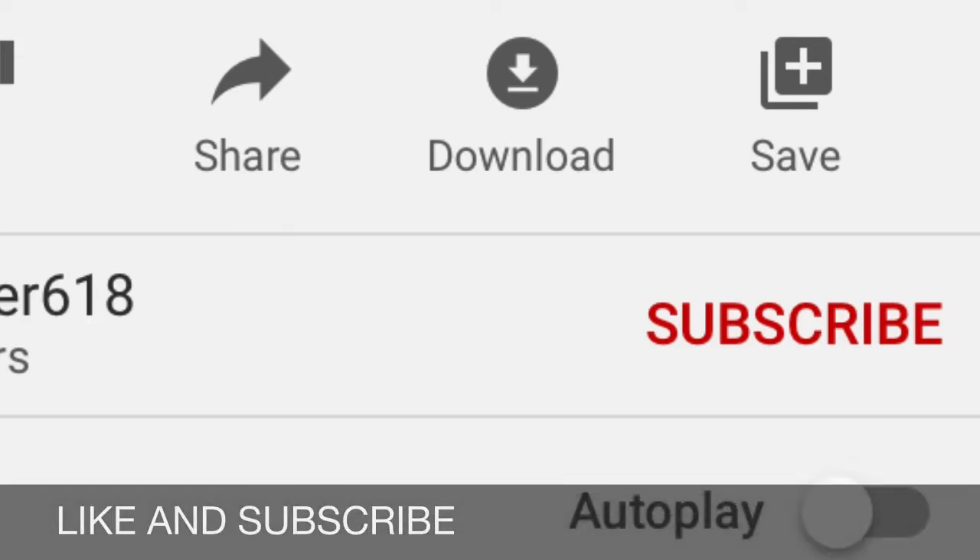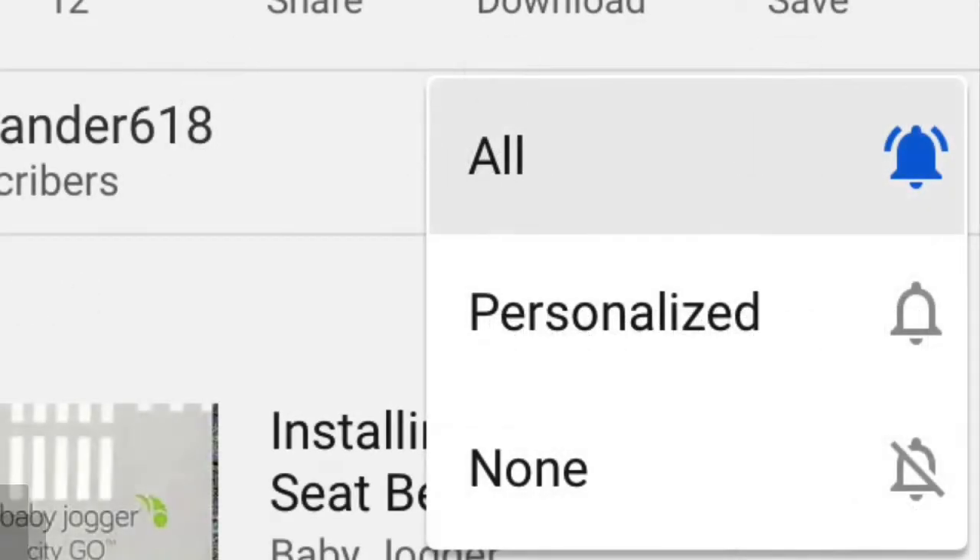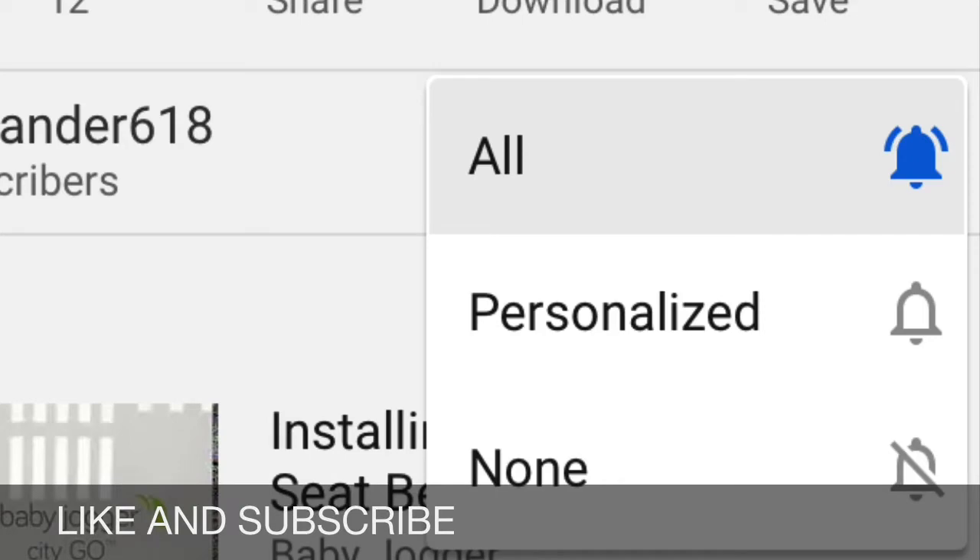Hey parents, make sure you subscribe to stay up to date on the latest videos and reviews that I post. After you subscribe, tap the bell and set notifications to all so you see all notifications when a new video is posted. Thanks!